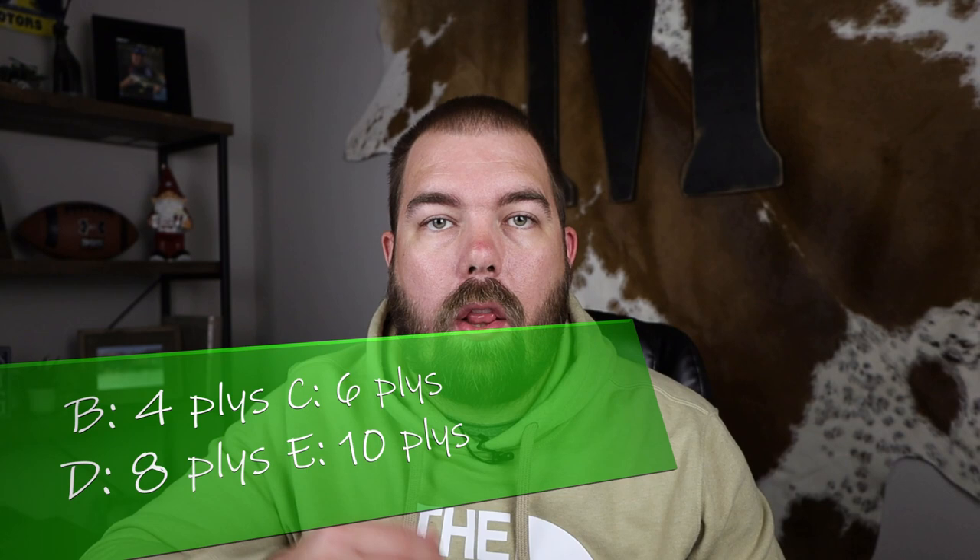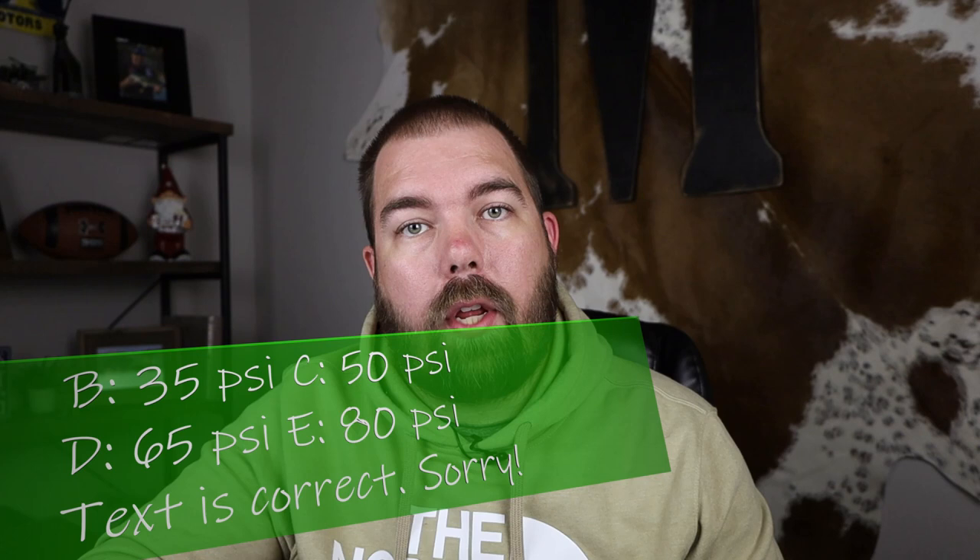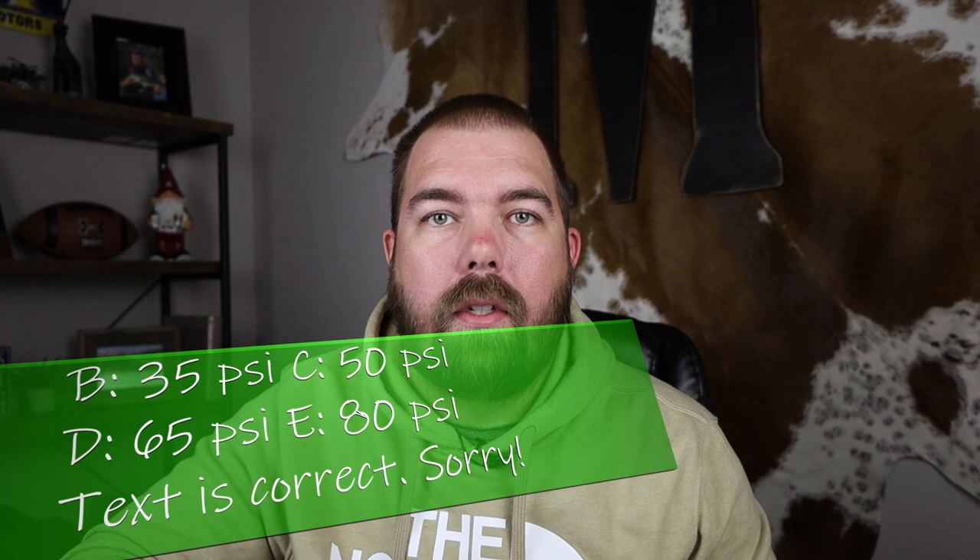Next, let's talk about load range and weight rating. Both are a little different but related to one another. Load range is typically given as a letter: B, C, D, and E — each one has a higher weight rating, so C is greater than B and D is greater than C, all for the same size tire. Load range also indicates the number of plies a tire has — load range B has four plies, load range C has six plies. Load range also dictates the pressure you put in your tire: B is 35 PSI, C is 50 PSI, D is 65 PSI, and E is 85 PSI.